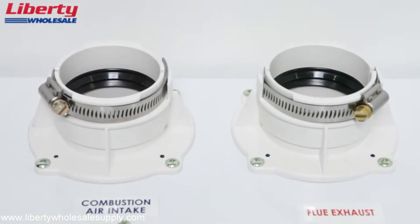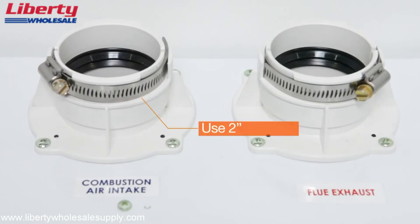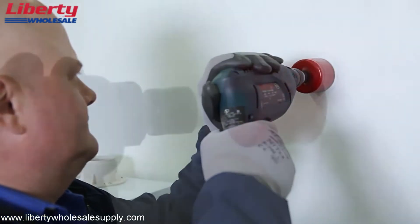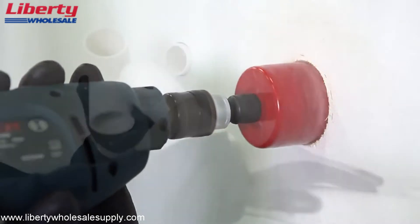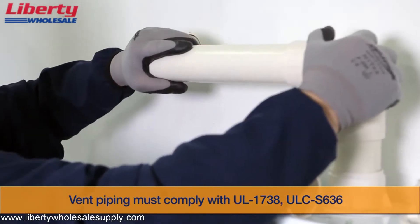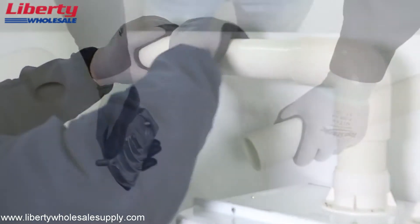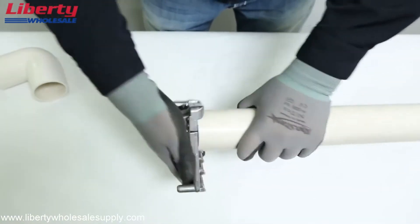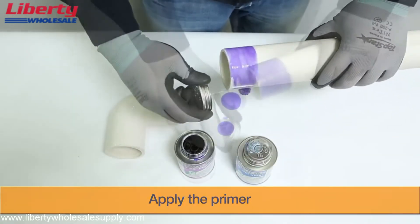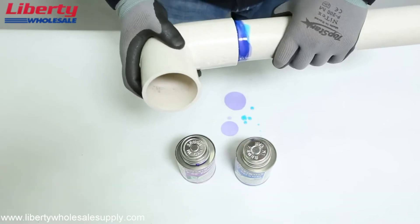Check the top of the unit for access to the vent connections. NPE series water heaters use two-inch diameter PVC vent pipe at both the intake and exhaust ports. Use proper cement and sealing methods when installing the PVC vent pipe. Check that all installation clearance requirements are met before completing the vent installation. For safety, make sure that an ample amount of primer and cement are applied to the connecting pipe.